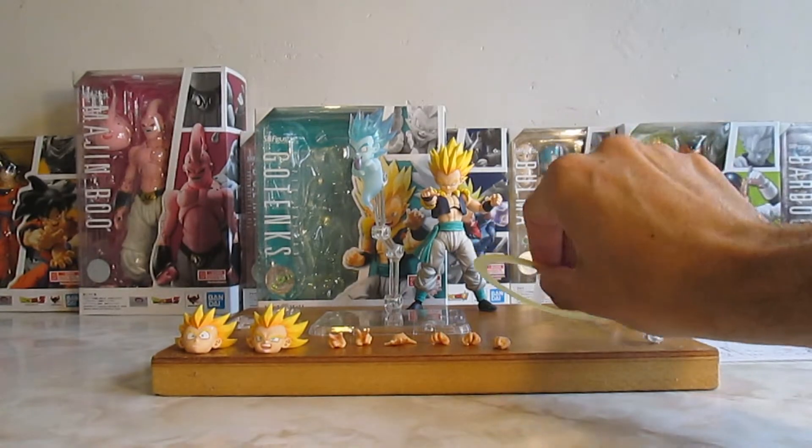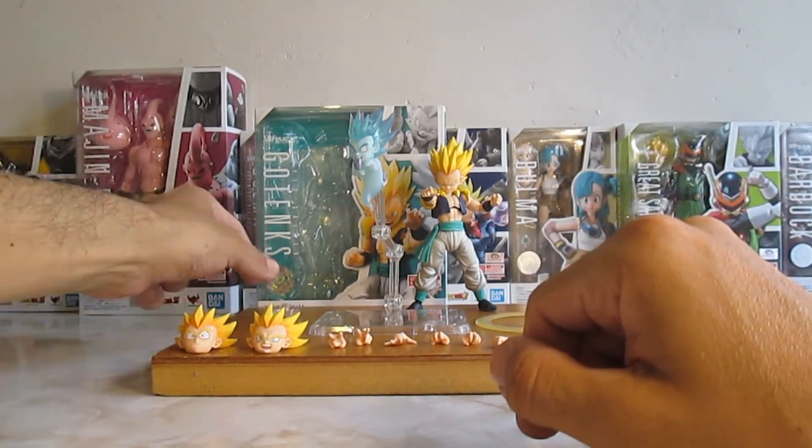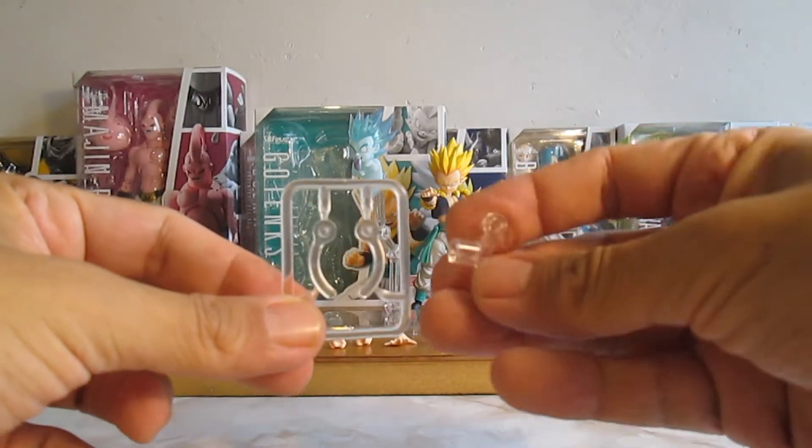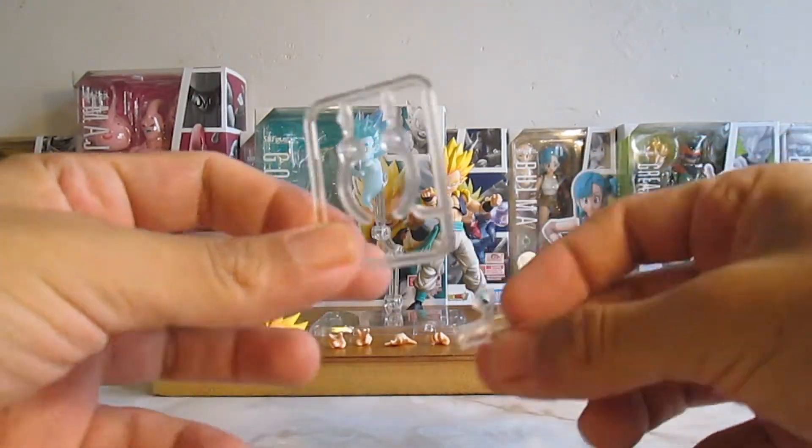Nos va a venir con una pinza para colocar a la figura de Gotenks flotando, levitando. Bastante bien.